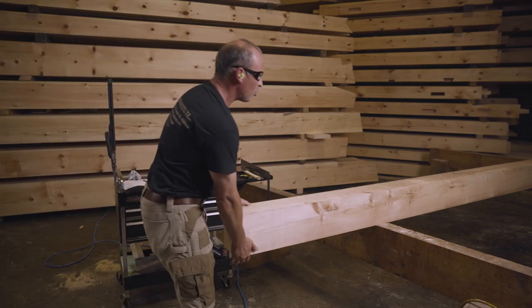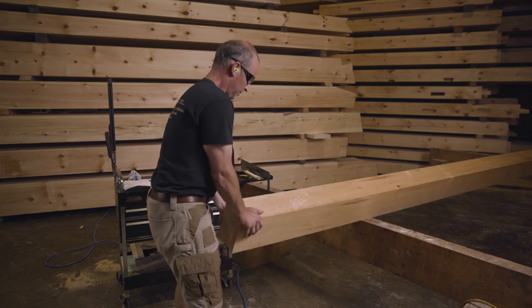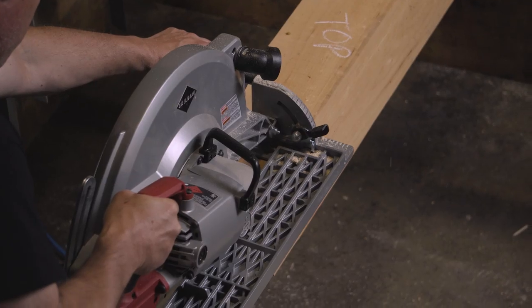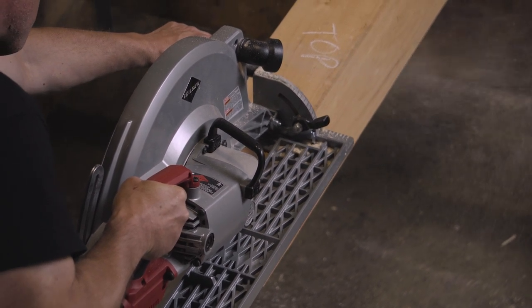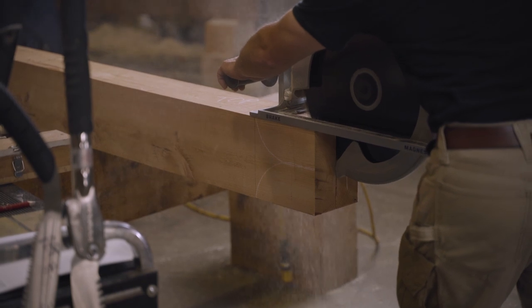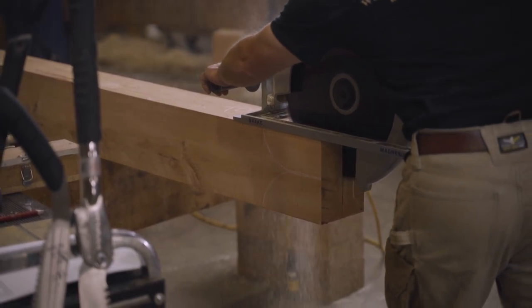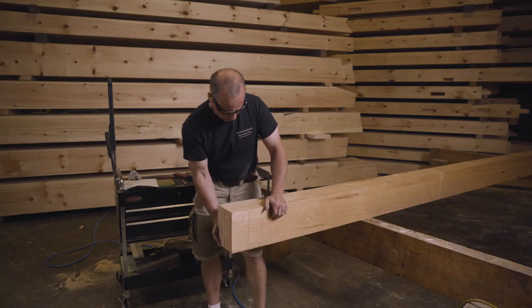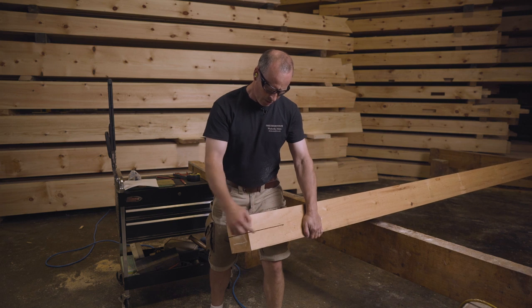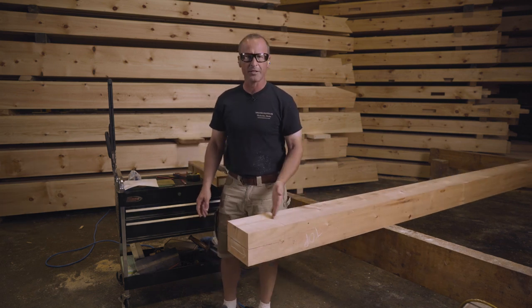Now I can roll the rafter over and make the same cut on the other side. The cut turned out very nicely — you can see that I can get very close to the line with that saw. The next step is to make this crosscut.